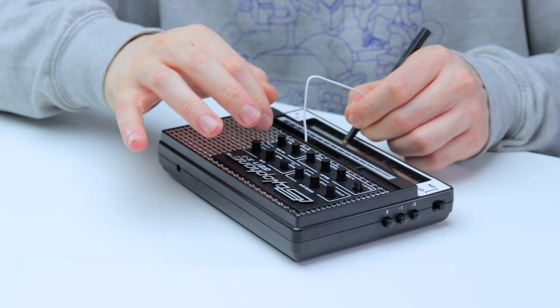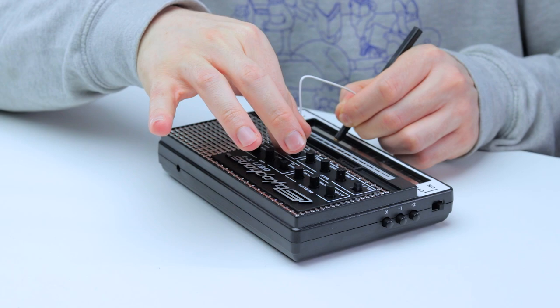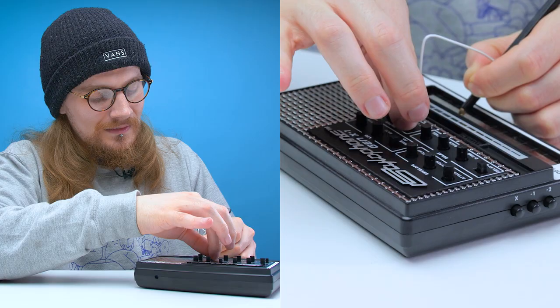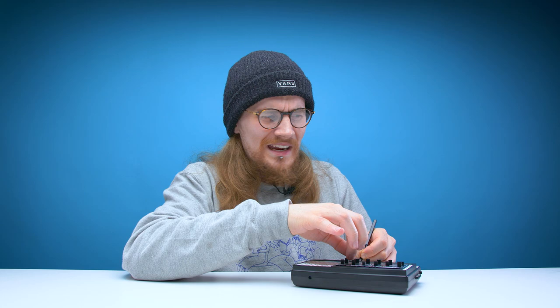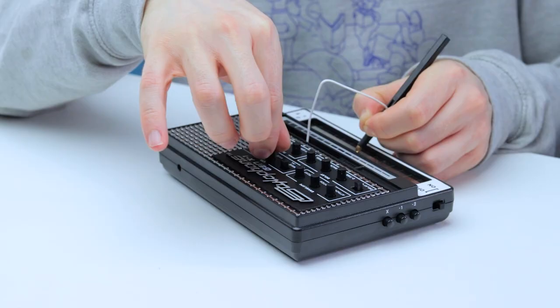It's got a real alien invasion vibe. Now let's try adding a low pass filter to this. You're getting some weird sounds out of this — it just sounds like it's saying 'ow'. Maybe I'm causing it pain.